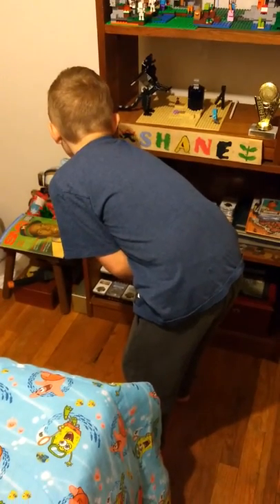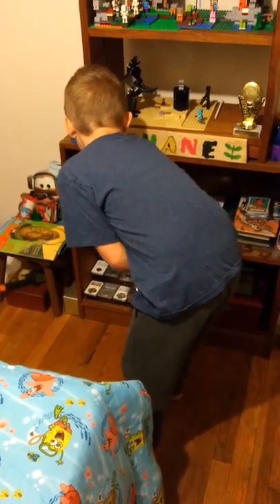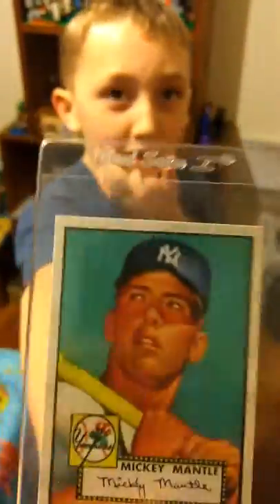I also want to show you guys something. This is actually a reprint of the 1952 Topps Mickey Mantle.